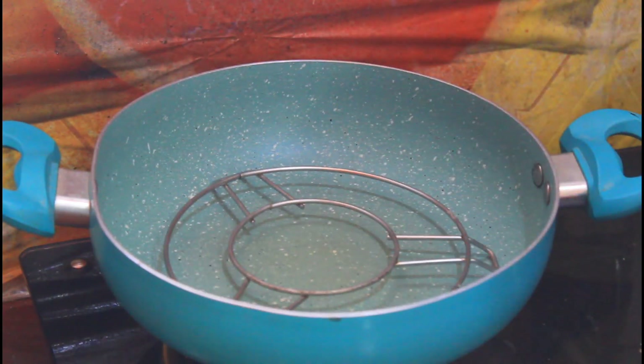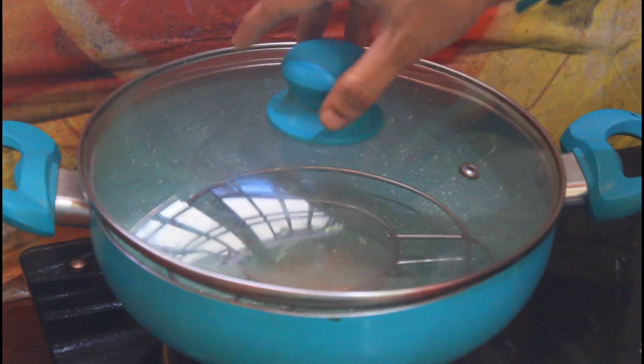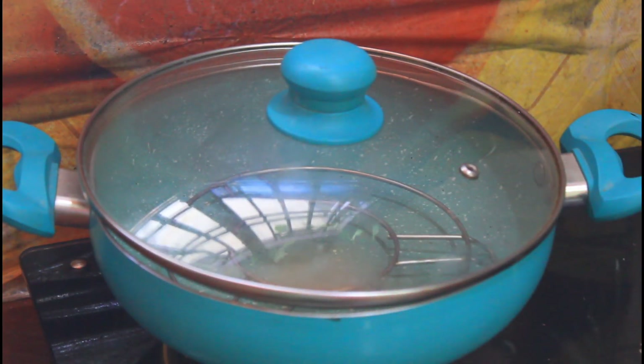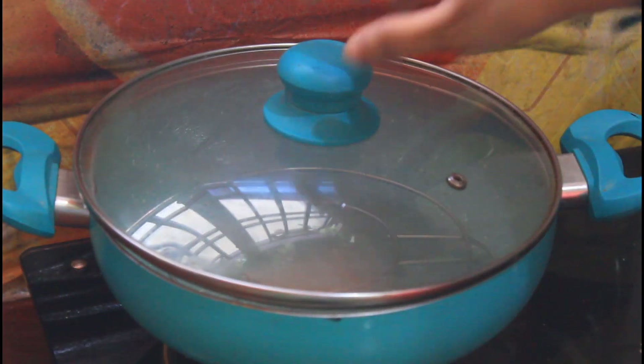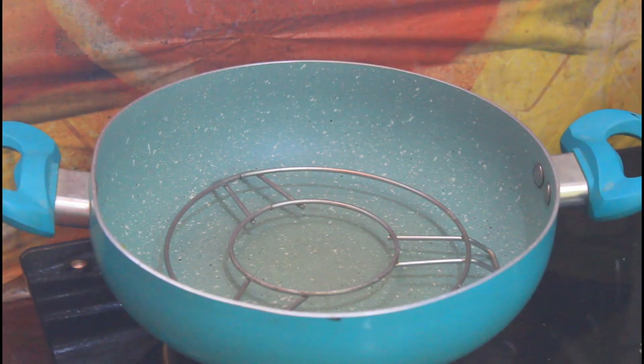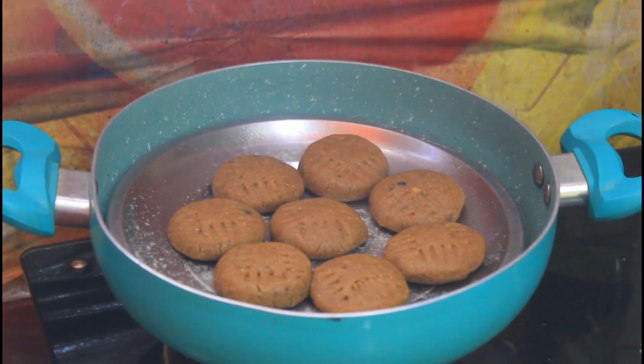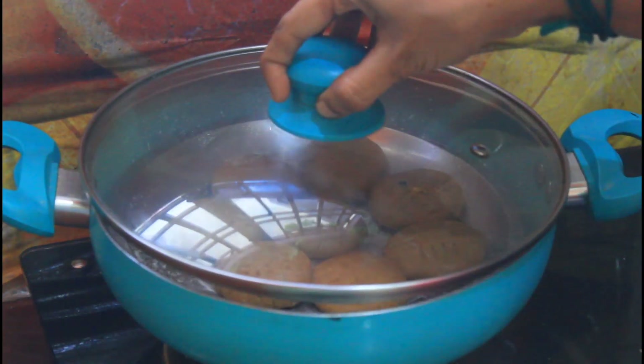Now you will put it in the bowl. Put the biscuit on high flame first, then put the biscuit on medium flame. Put the biscuit in for 40 minutes. The biscuit is ready — open the biscuit in the middle.